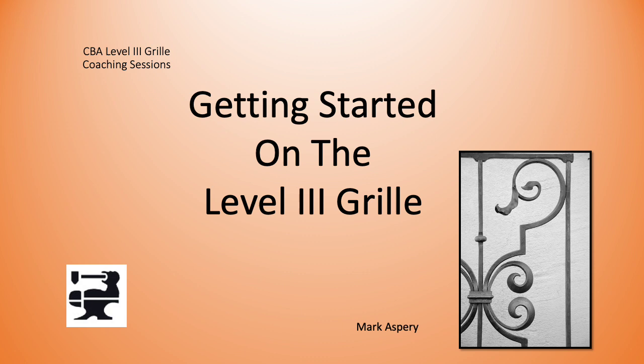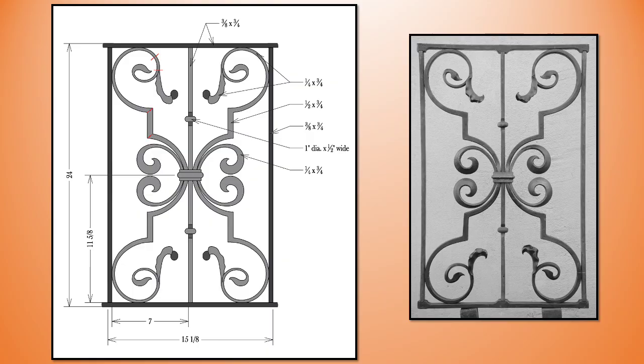Welcome to another CBA Level 3 Grill Coaching session. This session looks at transferring your drawing to the sheet steel — rusty sheet steel — taking measurements from the drawing and then creating the blown-over beveled leaf scroll tip as well as the water leaf.